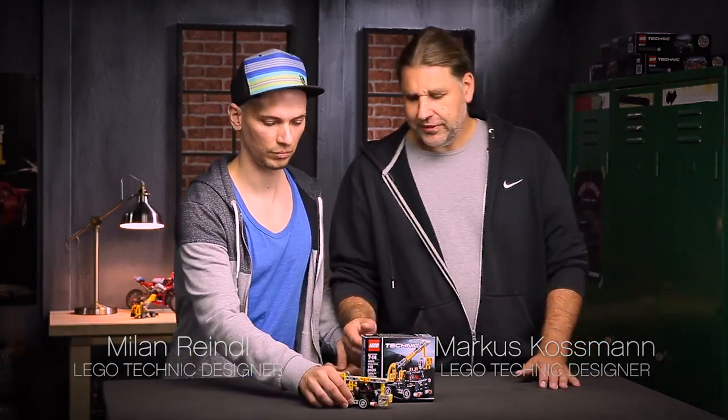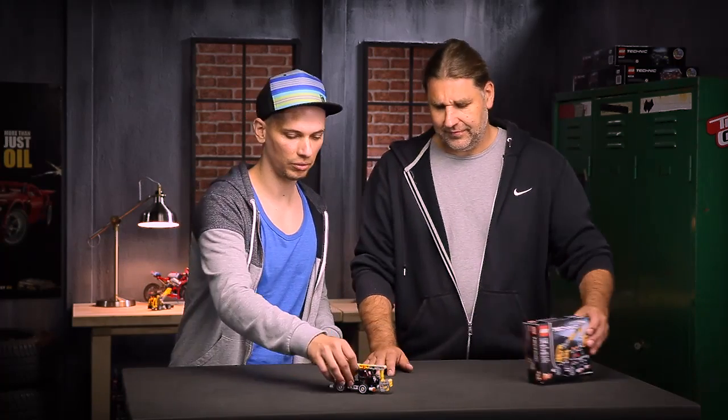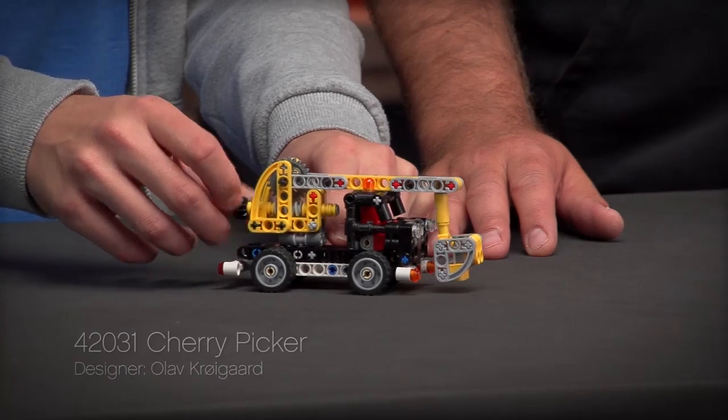Hello, my name is Markus and together with my colleague Milan, we'd like to present you our new Cherry Perger model. It is the smallest model for the 2015 project. The model comes packed with functions and cool details.